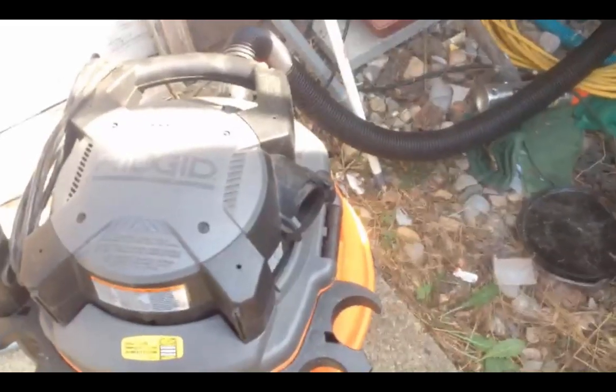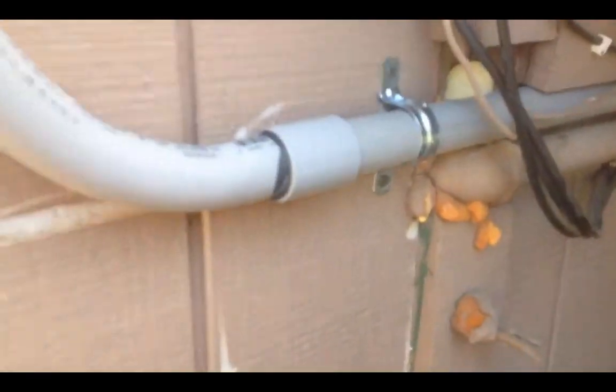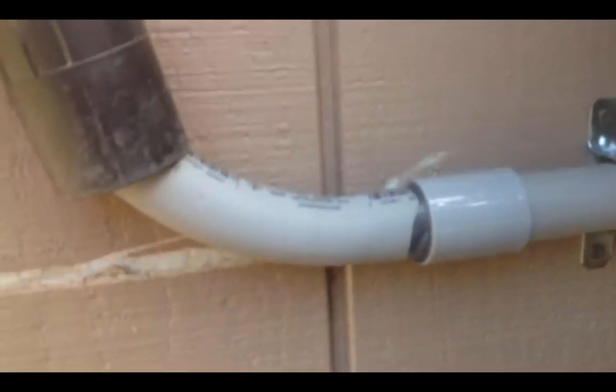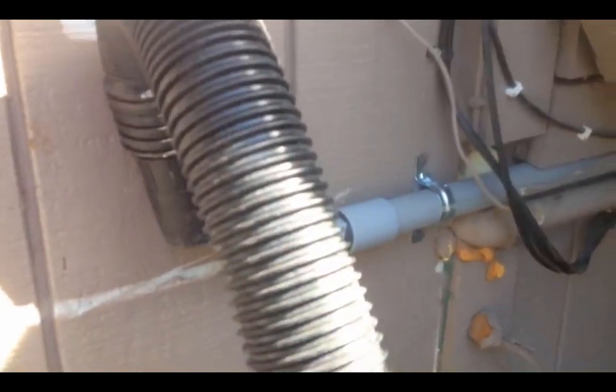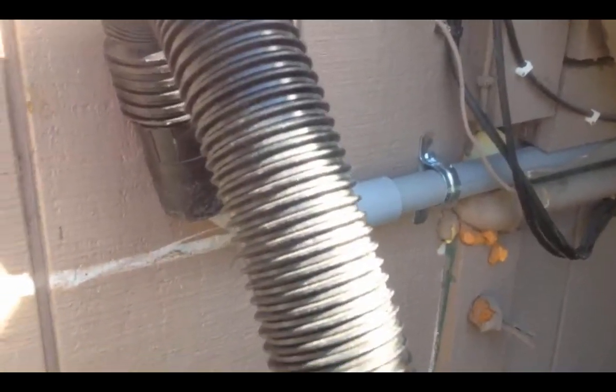The next thing you're going to need is a shop vac. Here's the conduit that the wire needs to be fed through — it goes all the way down underneath there. What we're going to do is take the shop vac hose and slide it over the top so it creates suction. It really helps to have two people, but you can do it with one.